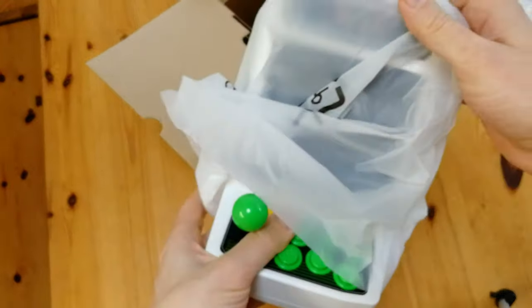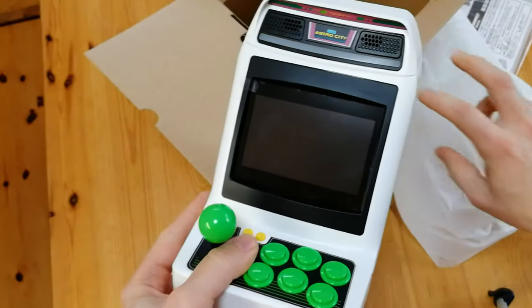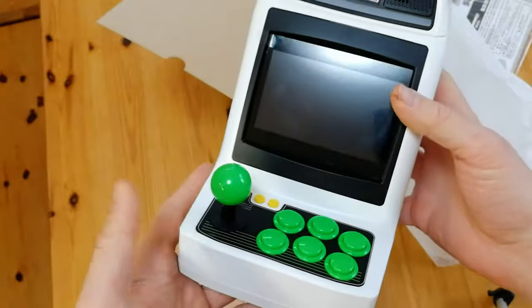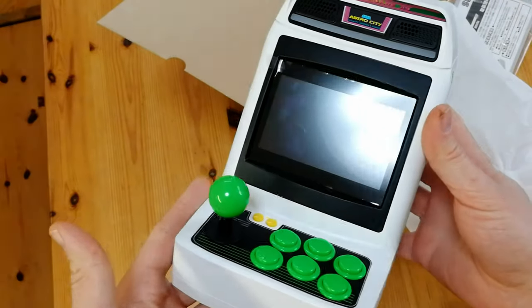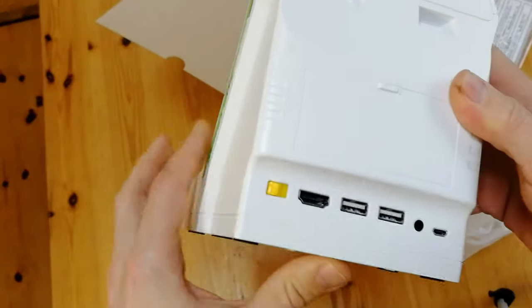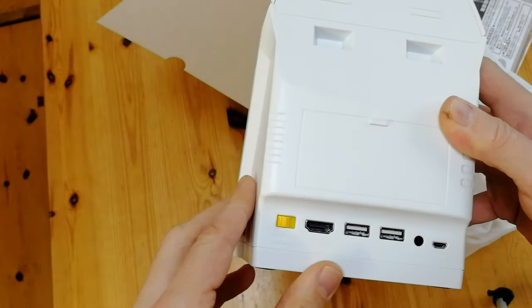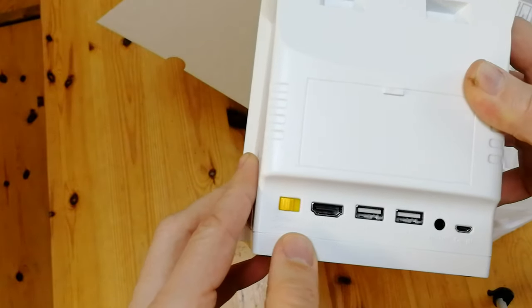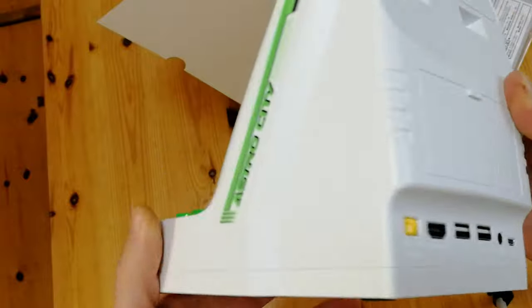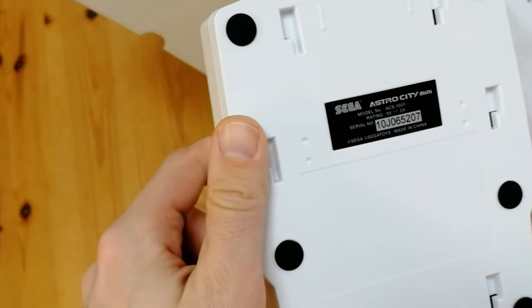And for the main event, the Astro City Mini. Now this is very pretty. Looking around this thing, it's pretty incredible. Around the back, you can see the plate — it'd be open to get to the CRT if it was a real cab. There's an on/off switch, HDMI, two USB ports, headphone and power. We've got six rubber feet as well as the input rating of 5 volts at 2 amps.